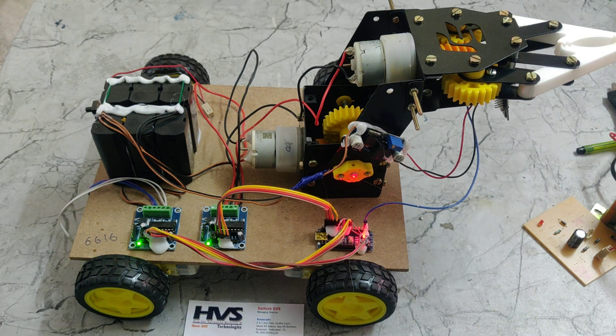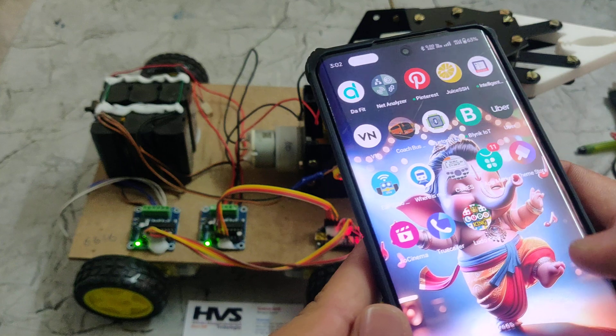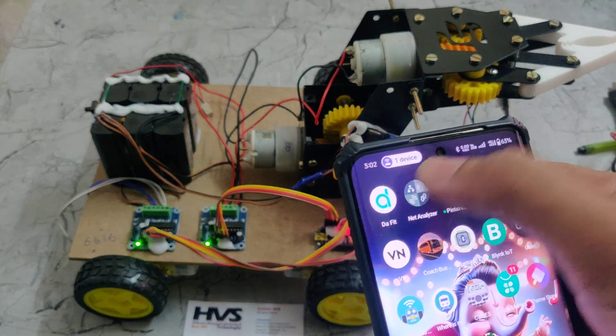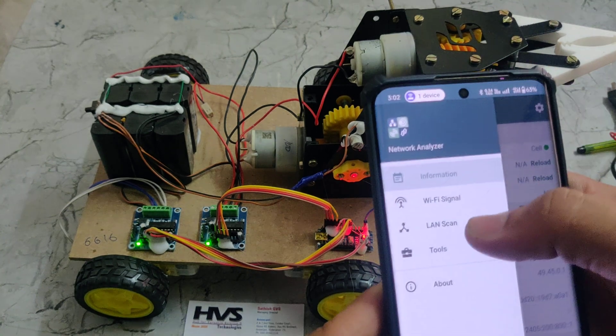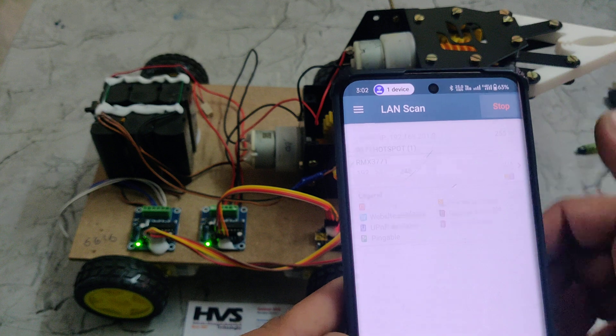After connecting the device to our phone, we need to open the Network Analyzer app. On the home interface of the app, we go to the three-line menu and choose 'LAN Scan' — LAN meaning Local Area Network — to scan for devices on our network.